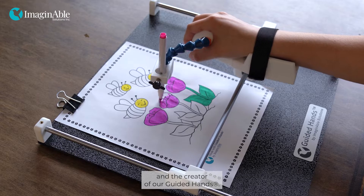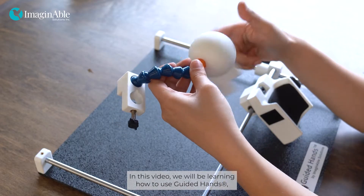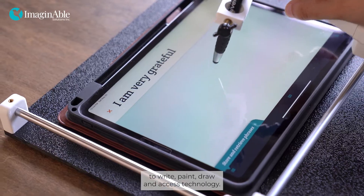Hi everyone, my name is Liana Genovese. I'm the CEO and founder of Imaginable Solutions and the creator of Guided Hands. In this video, we will be learning how to use Guided Hands, an assistive device that enables people with limited hand mobility to write, paint, draw, and access technology.